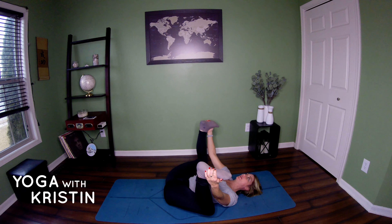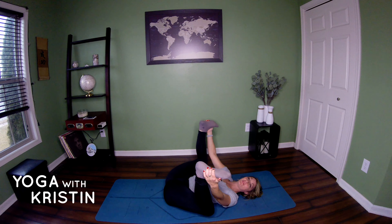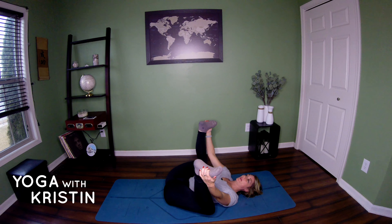Nice deep breaths through any of these stretches. Keep your hips square in this position. Good. Now gently bending that right leg, bring your feet up and together and roll yourself up to standing. Good. Let's do the other side and then we'll move down onto the floor.